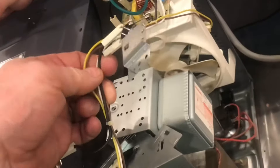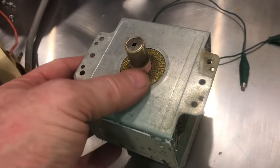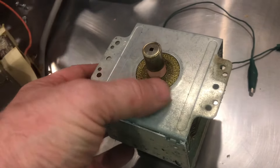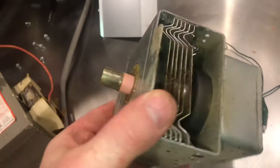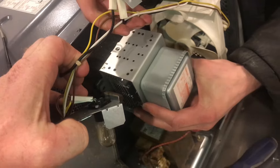Remove the temperature sensor and just pull it out of the way. Now we can remove the magnetron. When you're removing the magnetron, be real careful of the ceramic area here — you don't want to break it. It could have beryllium oxide, which is very dangerous. We'll unplug the magnetron and now carefully remove it.